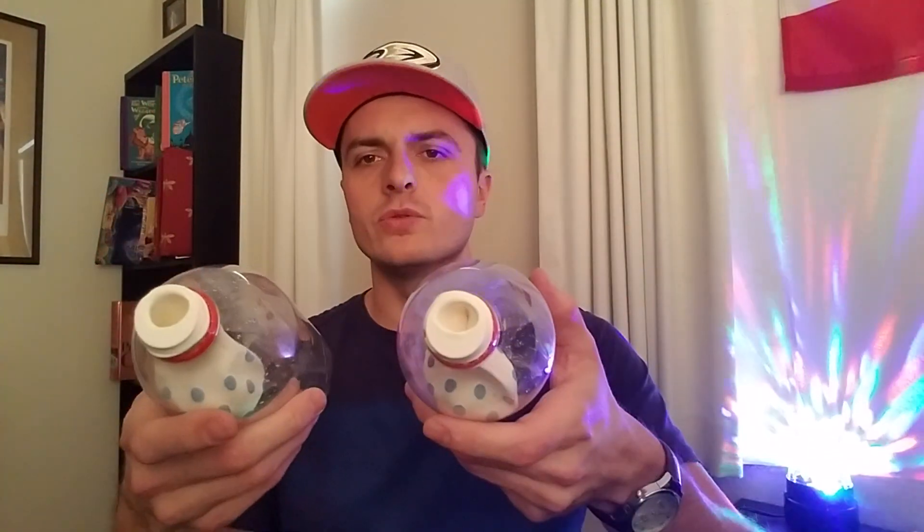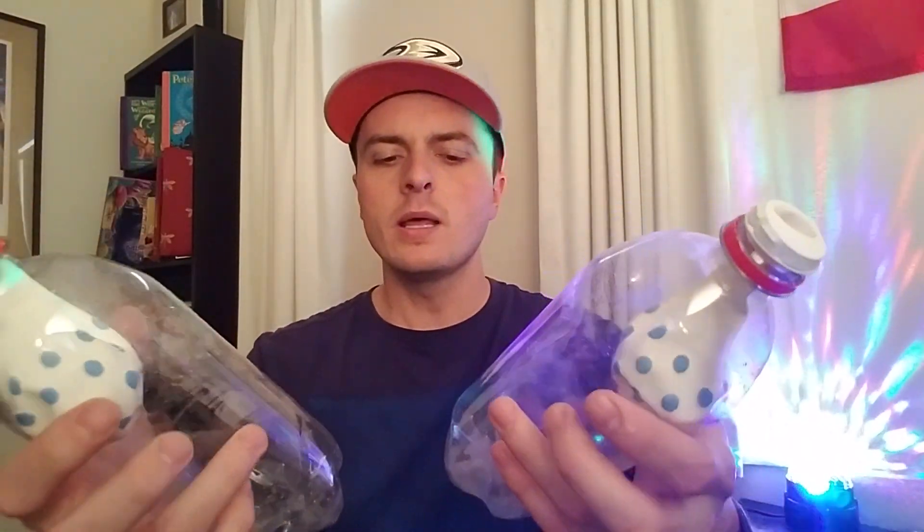She's betrothed to be married. Here's what I want you to do. I want you to take two bottles with balloons — I have two bottles here. Let me show you how I would talk about it, and then I will show you how it's done.